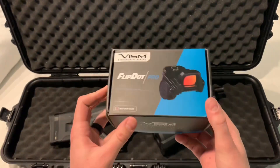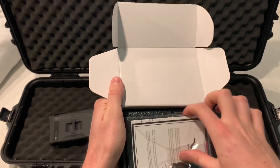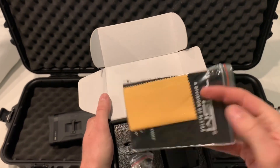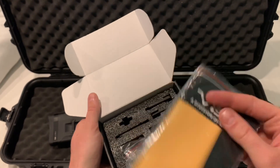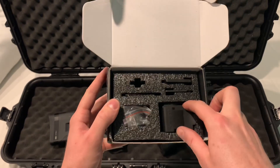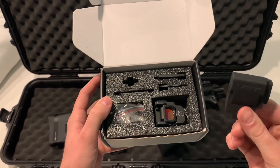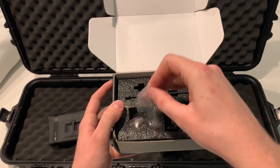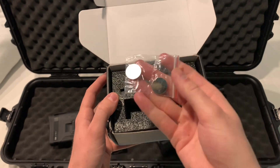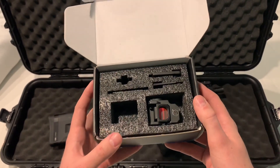Here's the box that it comes in. Open it up. We have our user manual, some tools and warranty information, as well as a little cloth to clean the lens. Inside the box, we have the sight itself with a rubber case. We have the mounting hardware, some little screws, two batteries, and then the various plates, which we'll get to a little bit later.